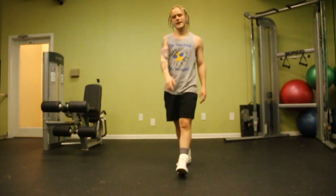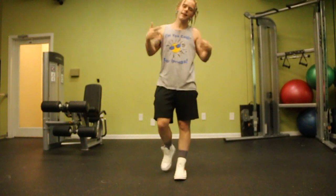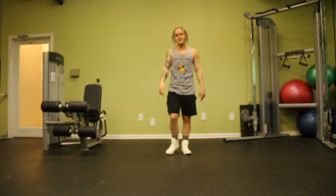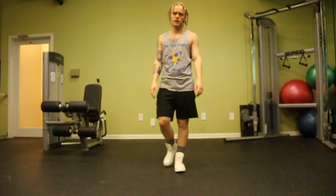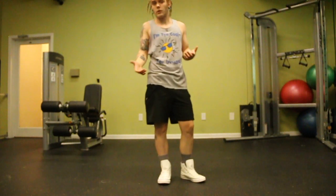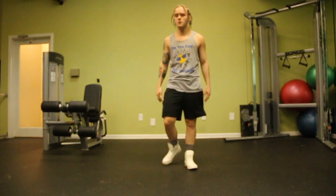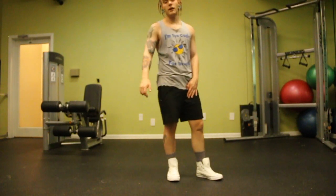So there you have it guys. That was me, Ali, showing you how I do a millie rock. I was just learning some things off some YouTube videos that I looked up. I don't actually know what the correct way of millie rocking is. So if you happen to know, or if you think that you can help me out in some way, leave a comment below.